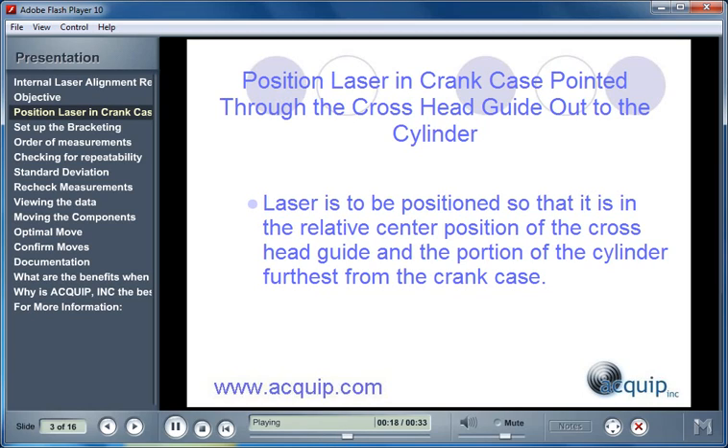The laser needs to be positioned so that it is in the relative center position of the crosshead guide, and the portion of the cylinder furthest from the crankcase. This will ensure that we'll be able to take measurements on every single bore between those two points.